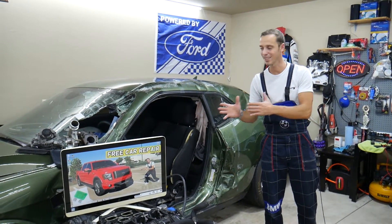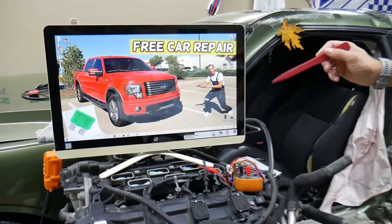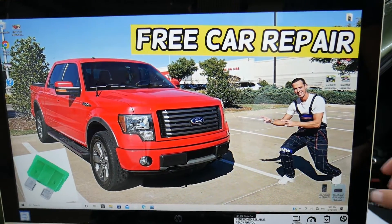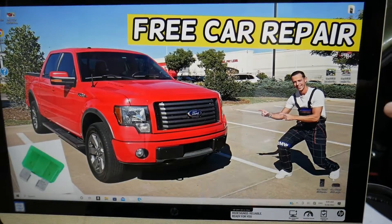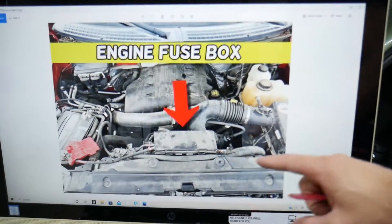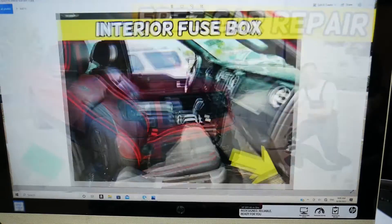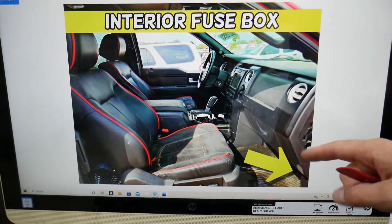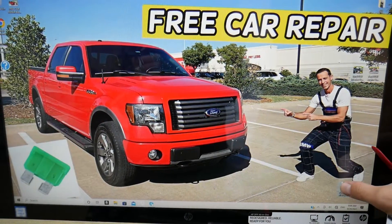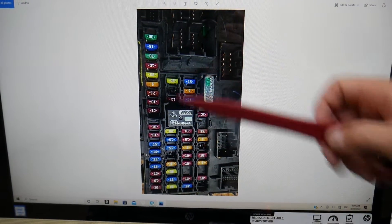Specifically, we'll demonstrate on a 2012 Ford F-150, but even if you have a different year in that generation, the video may still be helpful. There are two fuse boxes. One is under the hood, right above the radiator, but you don't need that one. The one you need is inside the vehicle on the passenger side, under the glove box on the right side. Remove the cover, open the glove box, and it will look just like this. By taking a picture and zooming in, we can show you the clear detail of where everything is.